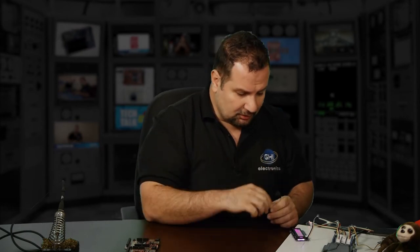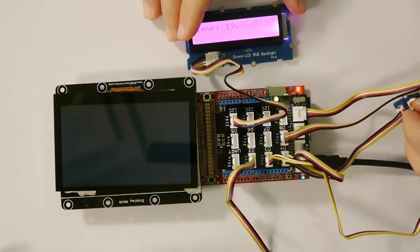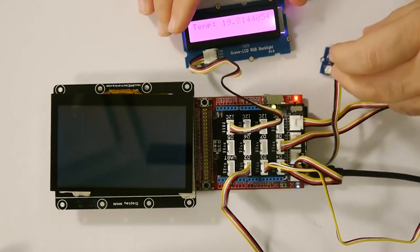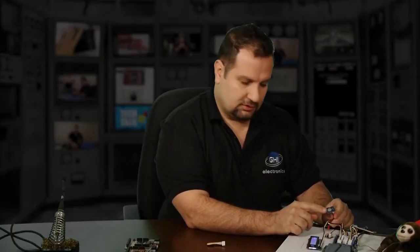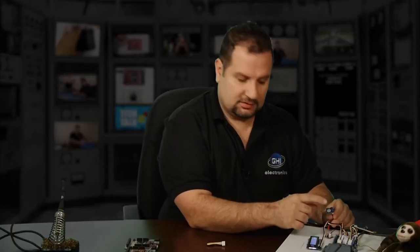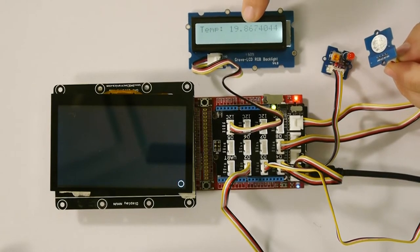In this demo, I have a character display and an LED. I also have a touch sensor — it works just like a button but it's touch-sensitive. So when I touch it, it changes the backlight on the character display.